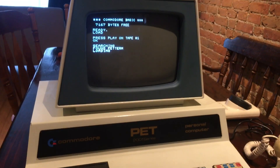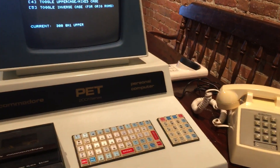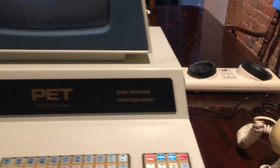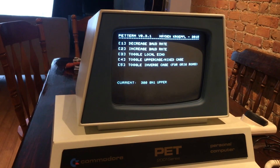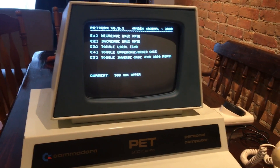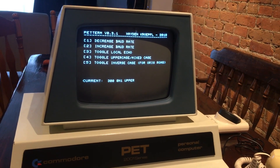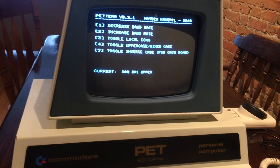A lot of thanks to Chuck Hutchins and the Commodore forums who helped me work out some of the issues with the level shifter. We had an issue where the level shifter and the modem weren't talking to each other because of the RTS signal, but that's not super interesting so I'm not going to talk about that here.